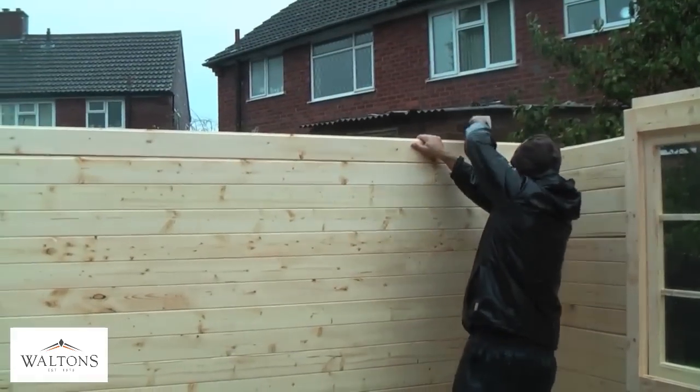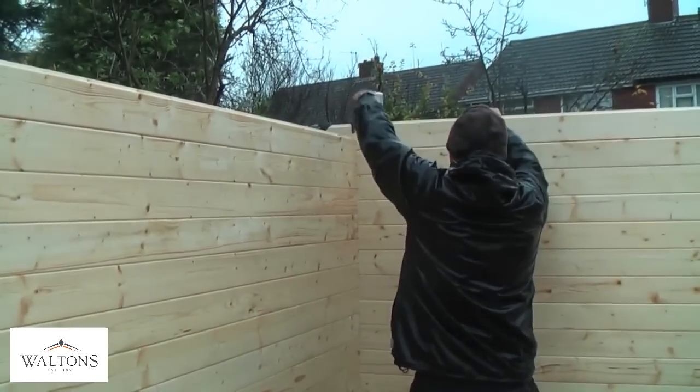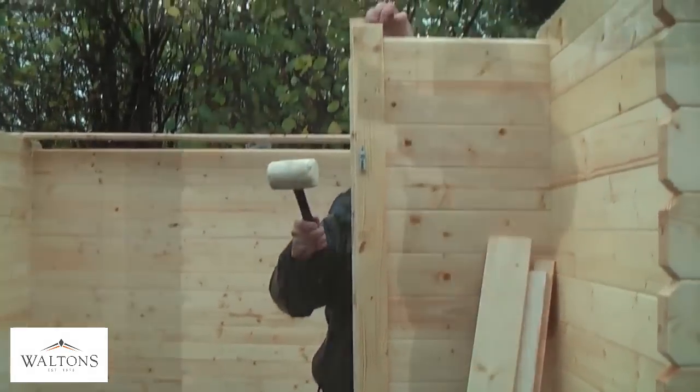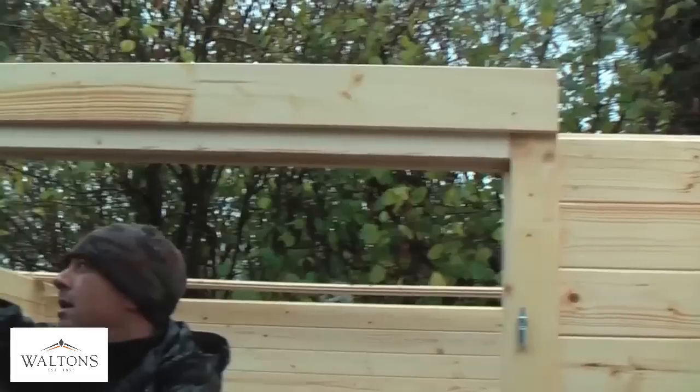Continue to build up the wall logs to the height of the door framework. These framing pieces are to be slotted to the bottom, sides and top of the frame and tapped securely into place using the rubber mallet.